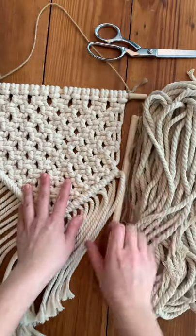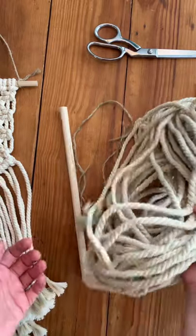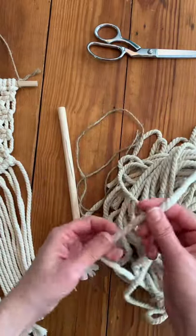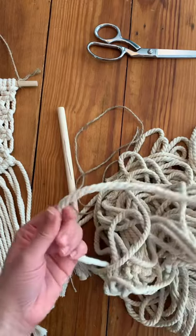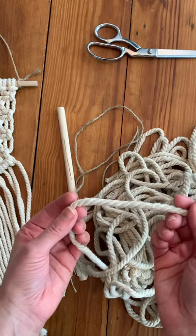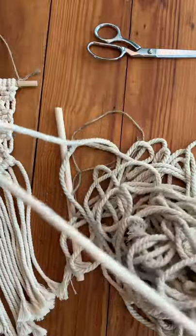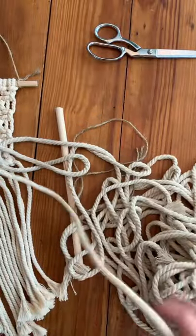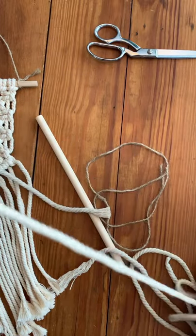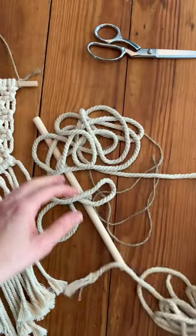You really need an even number — this one has 14 cords, I just happen to have 10 right now. I find that 10 to 14 is good if you're using about 5 to 6 millimeters of cord. The thinner the cord, the more cord you'll probably want for your dowel. I have already pre-cut these; you want them to be measured to at least three yards. You can go up to four or even longer — it honestly depends on how long you want it.